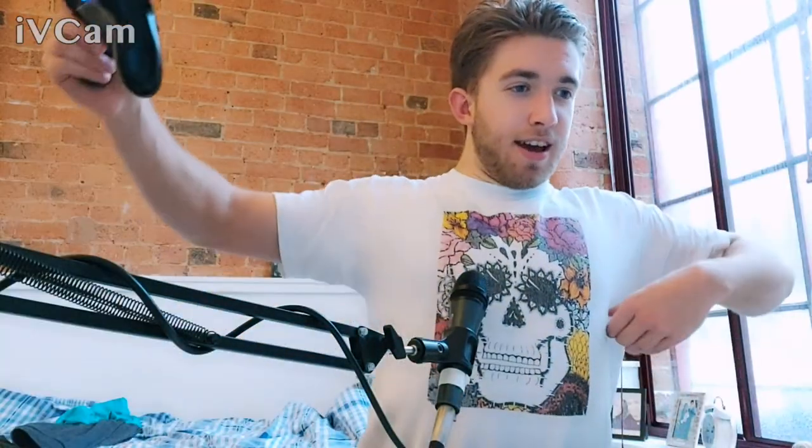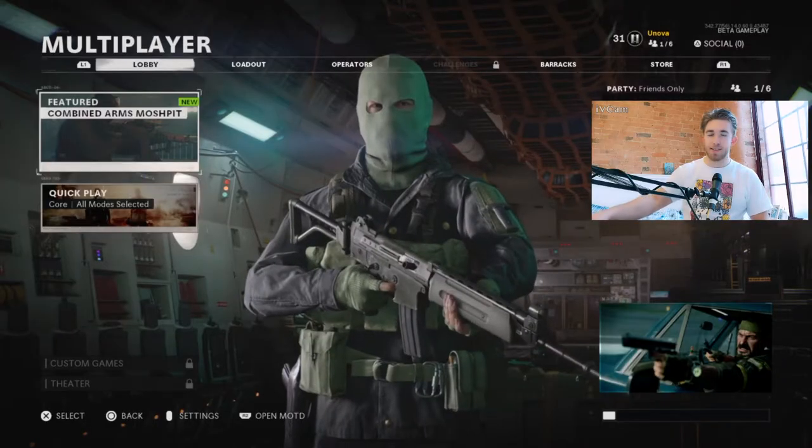Sorry, what was that? You like my t-shirt? Oh wow, thank you. This is a t-shirt designed by my girlfriend Katie, and I will link her Instagram in the description if you would like to look at some more fantastic designs like this one. I love this t-shirt, it's my favourite one that I own. Back to the MP5.